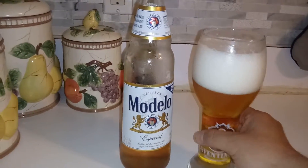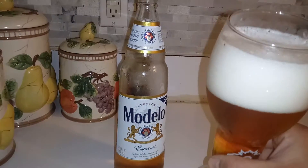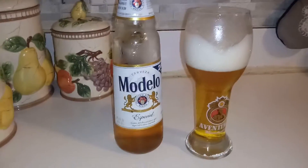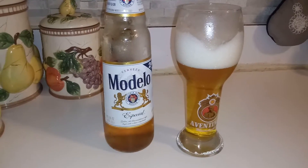Now for the important part. It tastes really good. I highly recommend it.